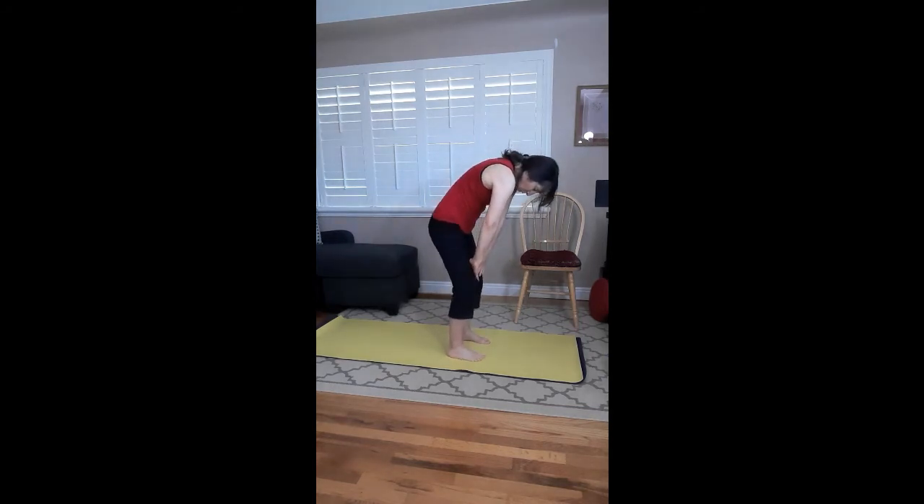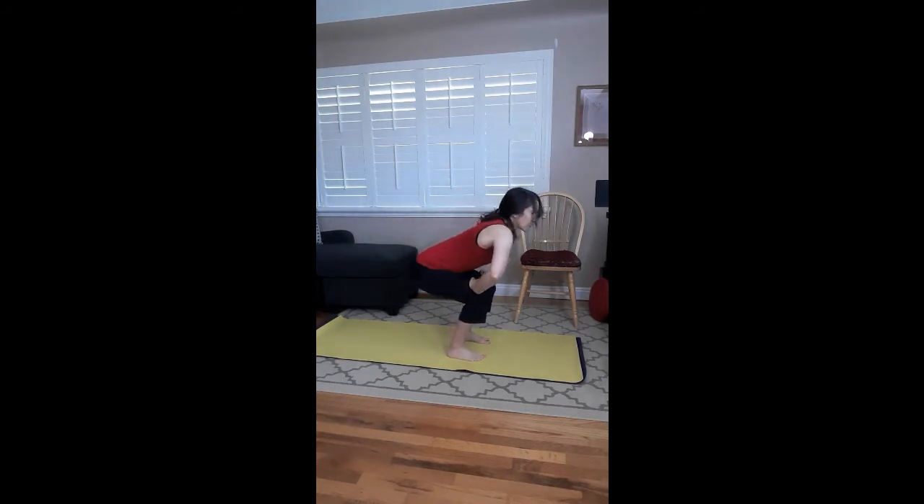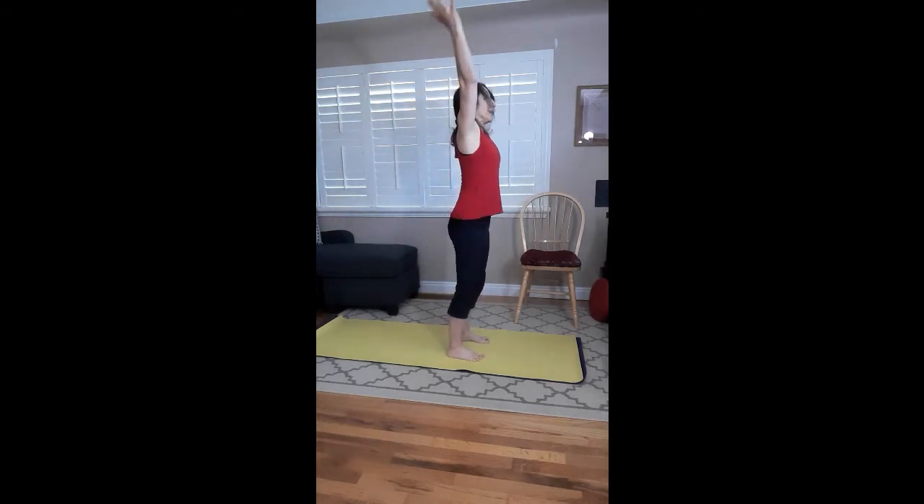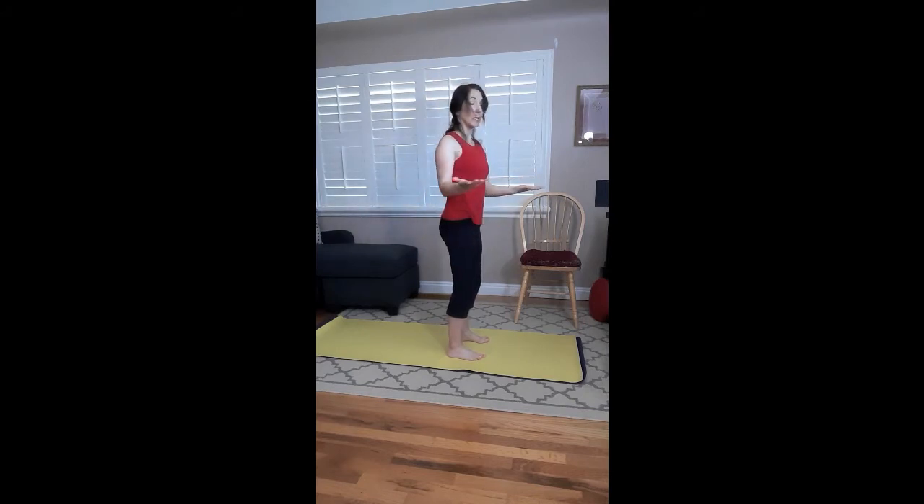Take yourself all the way back up: press through the feet, draw the belly button in, inhale to the ceiling, exhale bring your arms down. Bend at the elbows, rotate, and then center. Rotate and center. Do that one more time — rotate and center, and rotate.